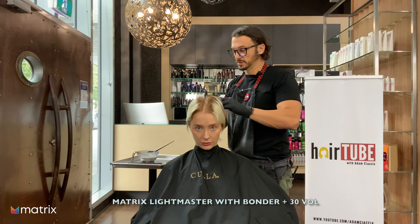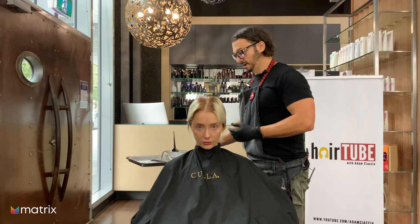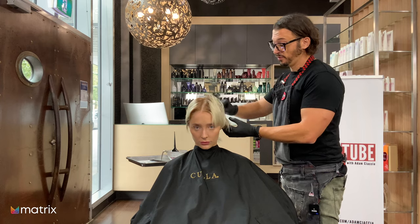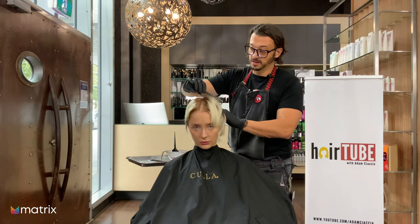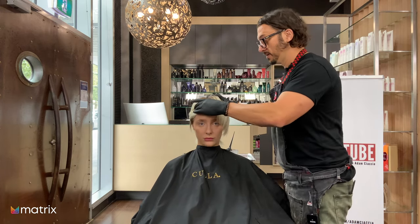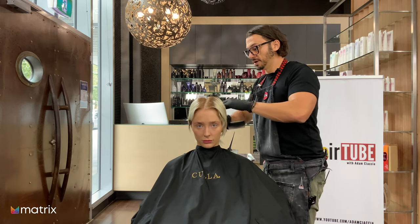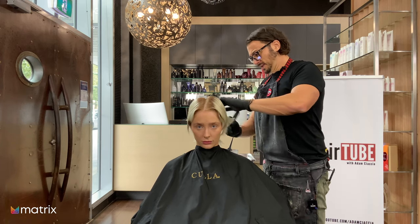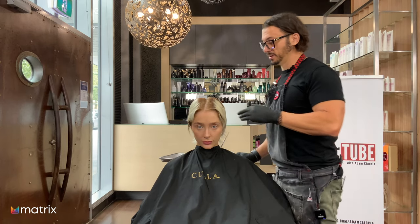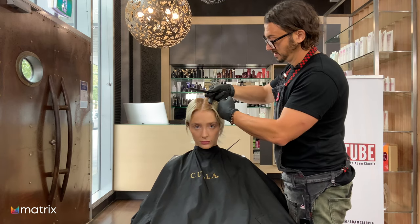I've got my Light Master with bonder inside and 30 vol. Something that varies from hairdresser to hairdresser is where they start. Some start in the front, some start in the back. If I'm doing foils I'll always start in the back so I can rinse them first if needed. When it comes to on-scalp application I always start in the front - the front is where your client sees it first, so it's a good idea to get that right. You can always refresh your application if it's not lifting. I've never felt comfortable partially rinsing on-scalp color - it's a nightmare controlling where you rinse and where you don't.